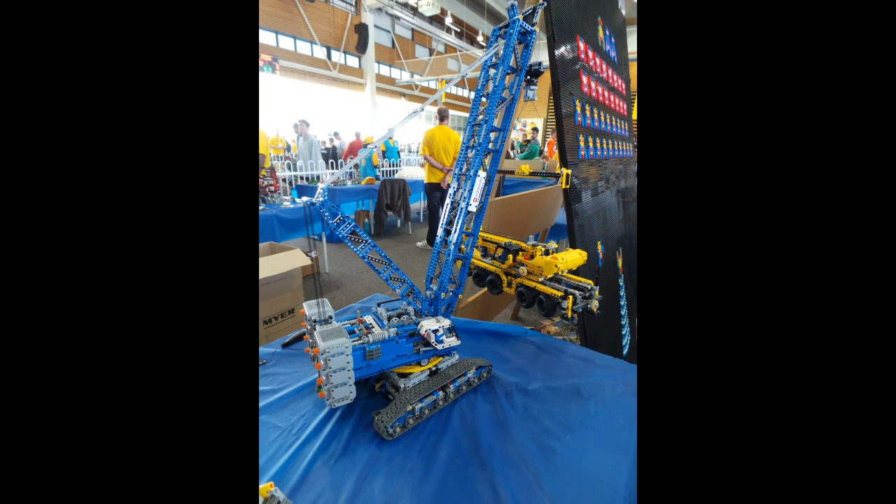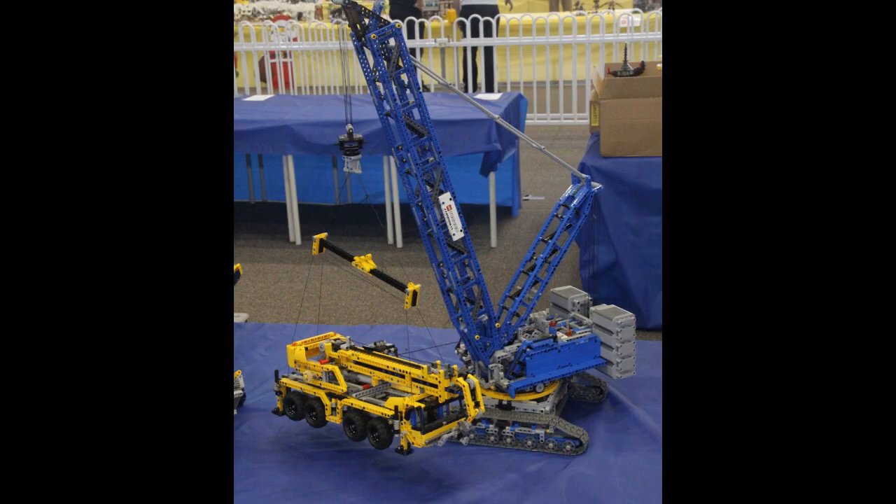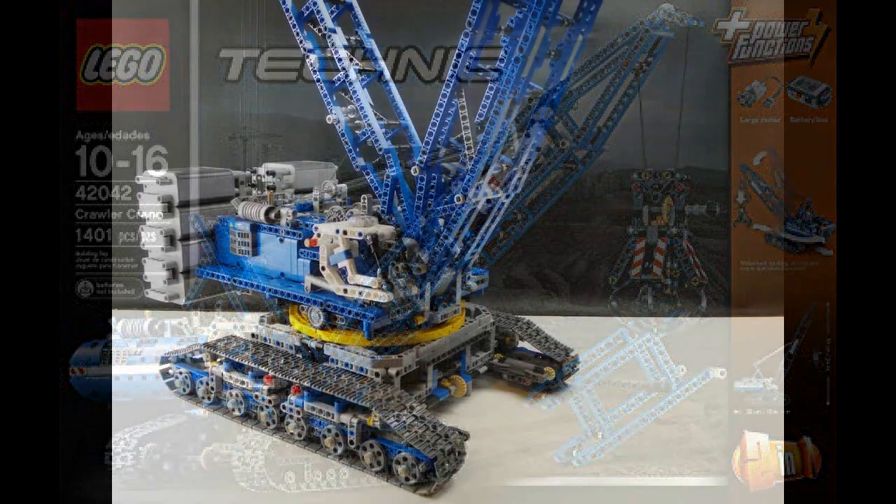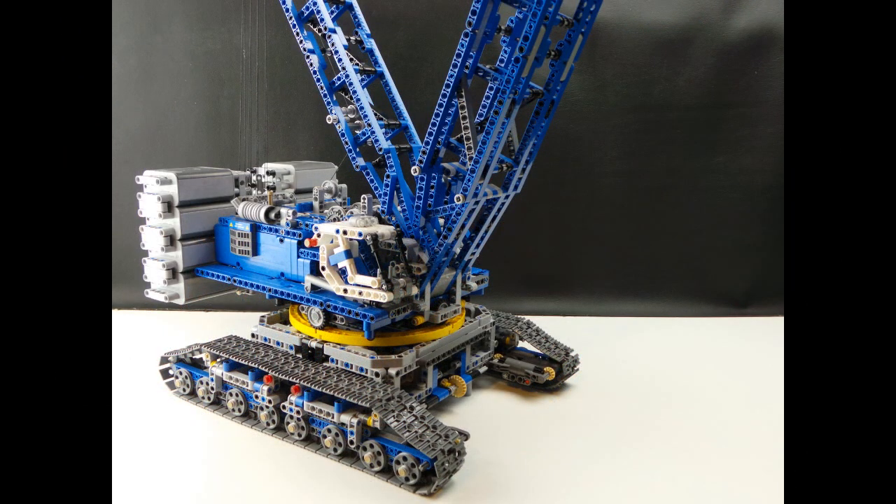I've started work on my v4 build and I'm looking to complete the v3 digital file for those who have been asking, before the v4 build kicks off. The build originally started life as the 42042 crawler crane and after three years of modding it, it is time for the v3 build to get out there.